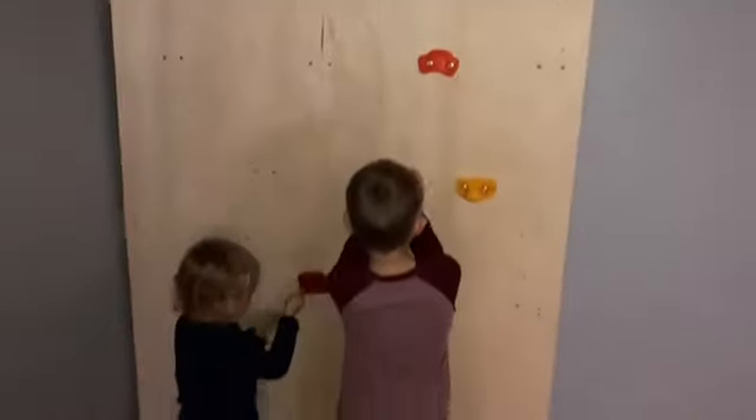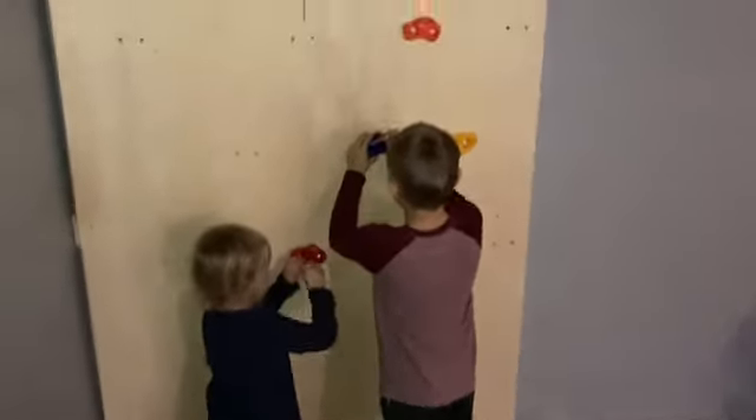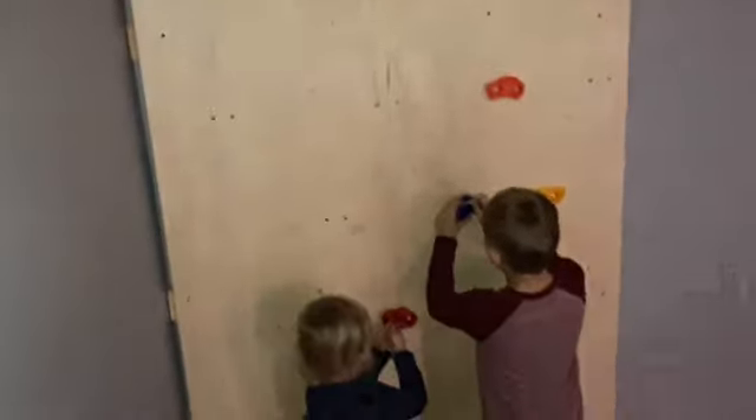We've got everything anchored to the wall. Me being 220 pounds, I could climb on this thing and it should be able to hold me too. Love it that the kids are getting to put this up and work hard at it as well.